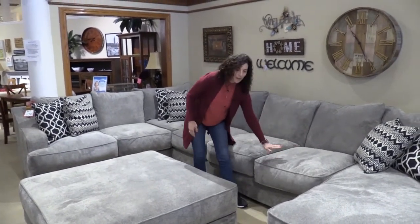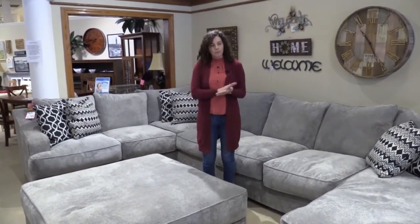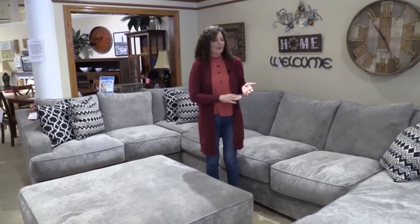Now these are feather down, but under the feather down they have a 2.5 density pre-compressed foam cushion, so you're going to get a really nice seat for the lifetime of your sofa.